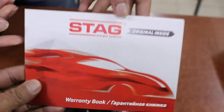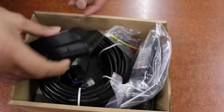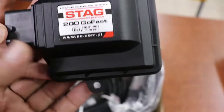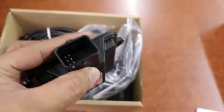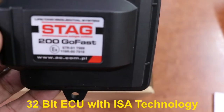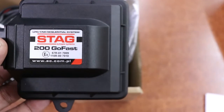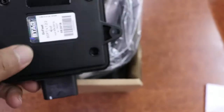This is the warranty booklet and the manual. This is the 32-pin ECO. It has most common features required for CNG and LPG conversion.